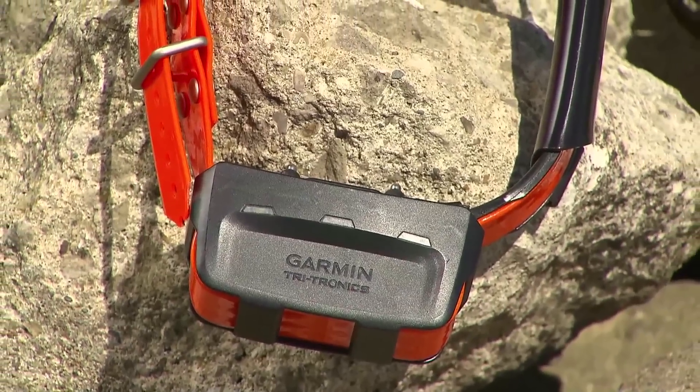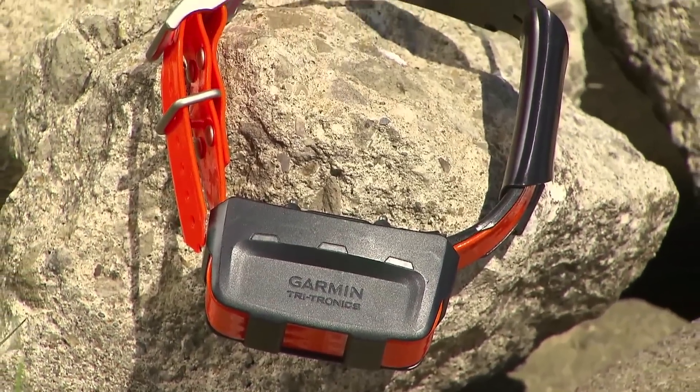After the update is completed, your Alpha handheld is ready to go. The TT10 collar is updated in the same manner. You'll know your TT10 is updating when the yellow light is on. Don't interrupt this process until the TT10's light changes to either red if the unit is charging, or green when it's fully charged.